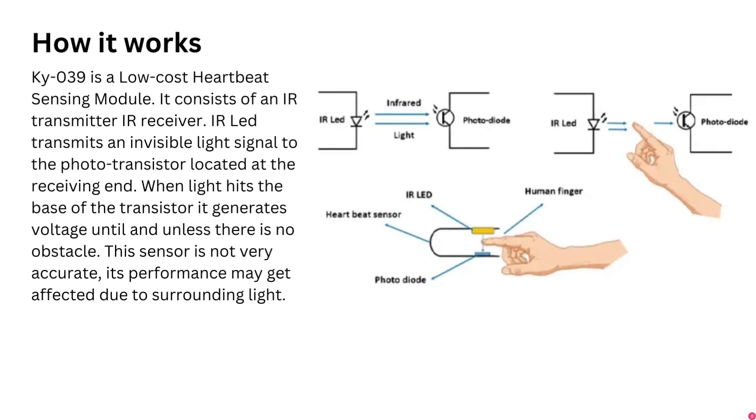How do heartbeat sensors really work? The KY039 is a low-cost heartbeat sensing module consisting of an IR transmitter and IR receiver. The IR LED transmits an invisible light signal to the phototransistor at the receiving end. When light hits the base of the transistor it generates voltage, unless there is an obstacle between the IR transmitter and photo receiver. When a human finger is placed between the IR LED and the phototransistor, IR light passes through blood vessels and reaches the phototransistor.